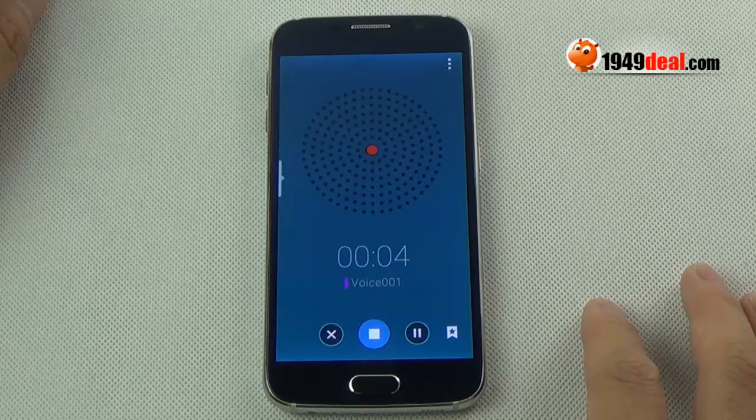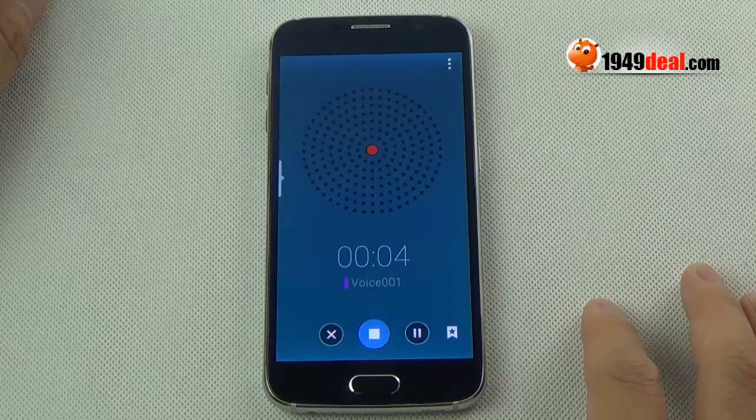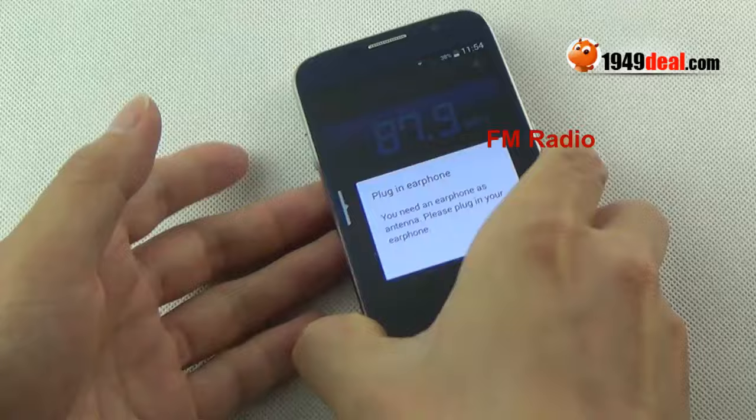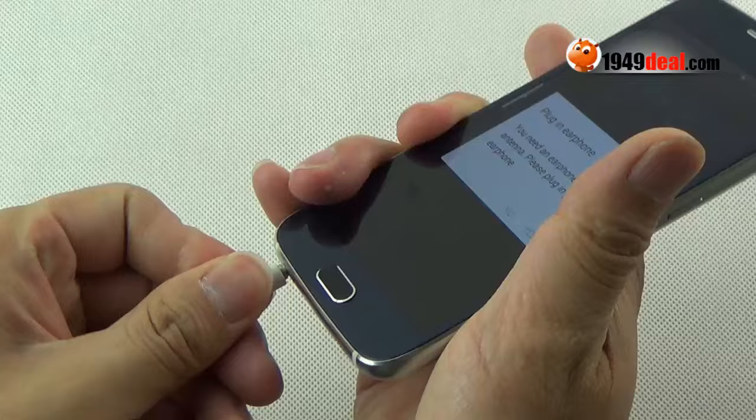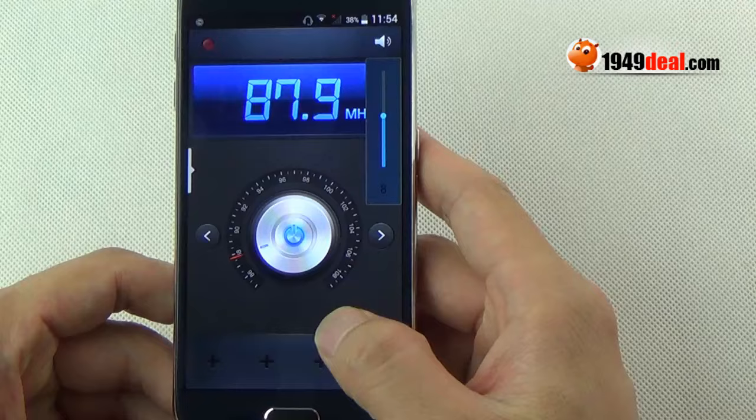Let's check some practical tools. First, the sound recorder — I can record my voice with this useful tool. Next, FM radio: just plug in the earphones and search for channels. There are so many channels, which is very useful.